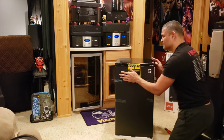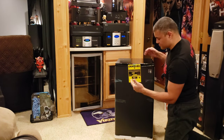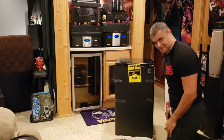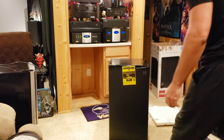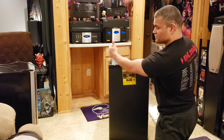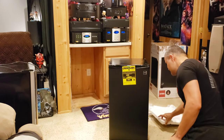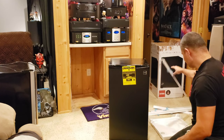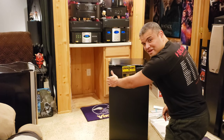Looking nice. Alright guys, I'm going to take the old one out, slide this one in, plug it in, and then we'll look inside. Alright, we got the old one moved to the side, and I took the packaging off of this small fridge. Let's open this up.